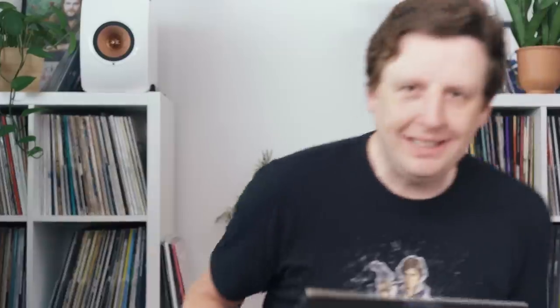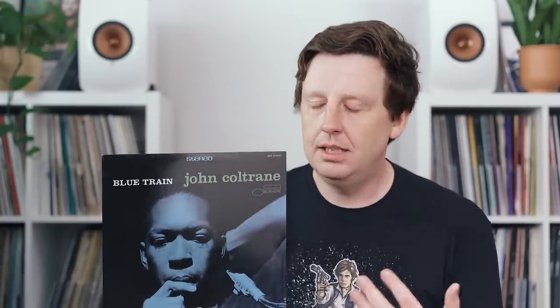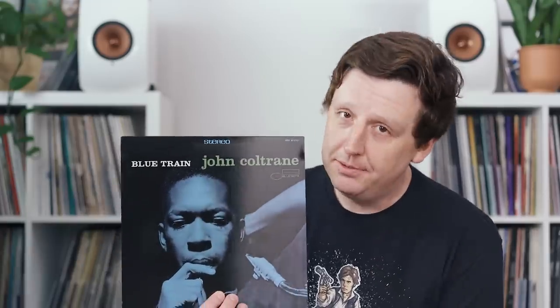Today's record recommendation is John Coltrane's 1958 release, Blue Train. This is the first ever jazz record that I listened to and fell in love with. I had heard some jazz things and honestly a lot of it kind of annoyed me or I didn't understand it, but this really grew on me. I had to listen to it a few times, and then I really began to appreciate it.